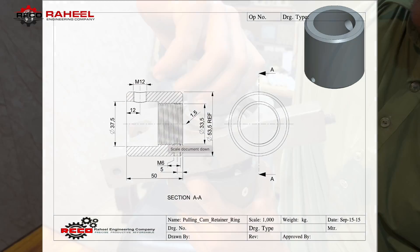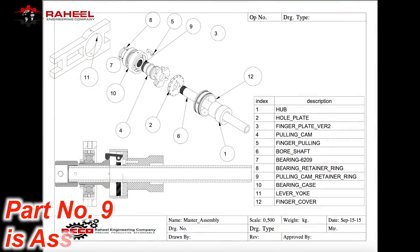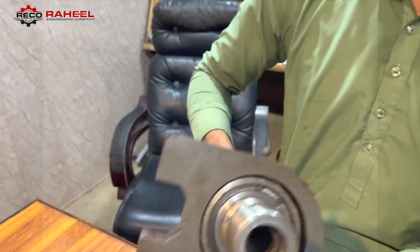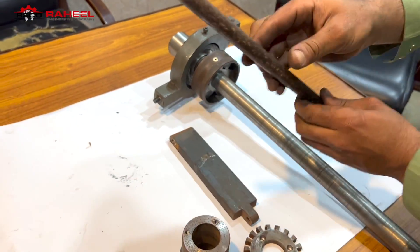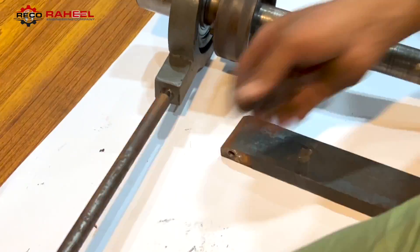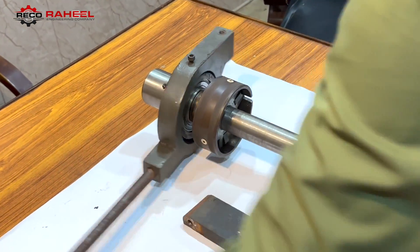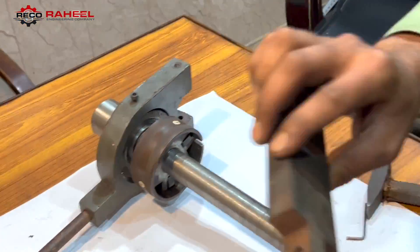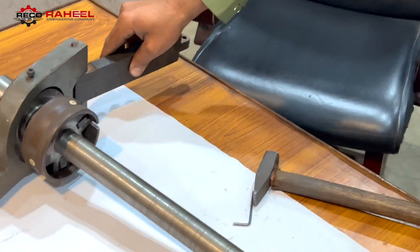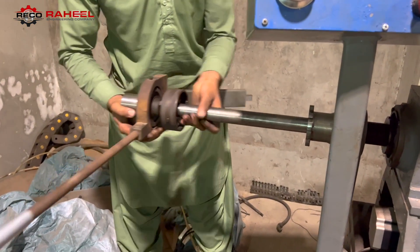Now we are assembling the sub-part of the lever yoke. It is a hinge sub-part of our yoke which is not mentioned in our design. Now it is time to assemble the complete assembly with our head.